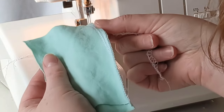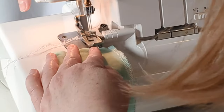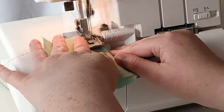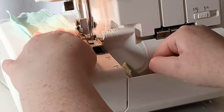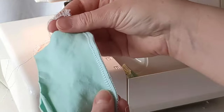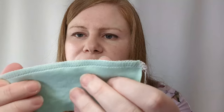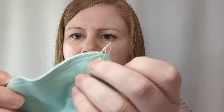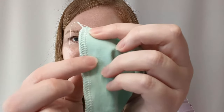I'm going to cut off this previously serged edge to show you how it works. Here's that serged seam closer up. You can see it's got two straight rows of stitches and then the loops as well.